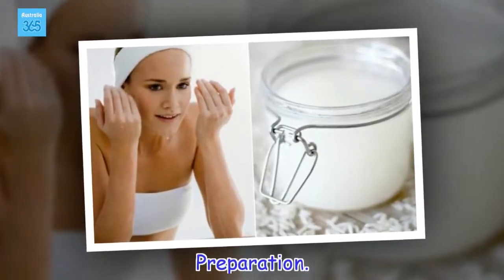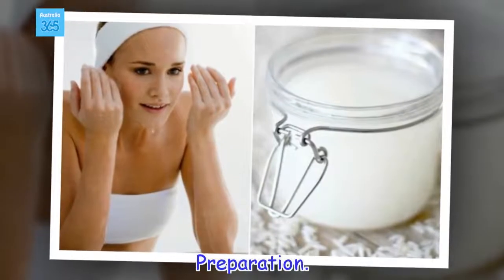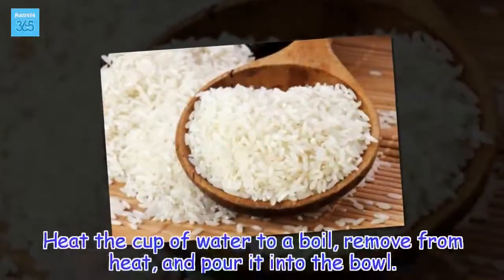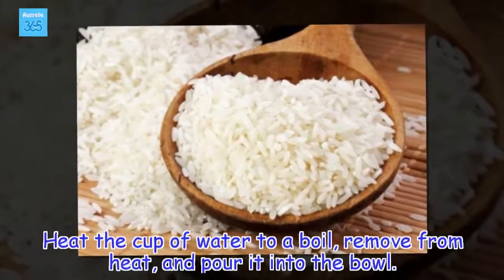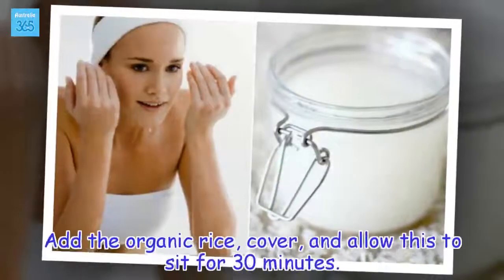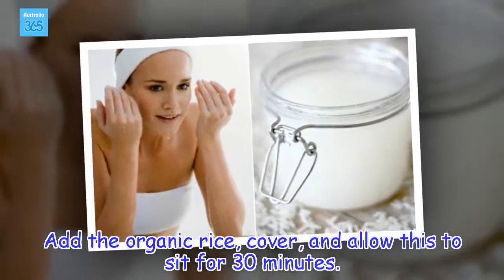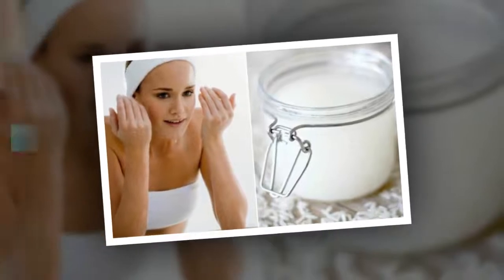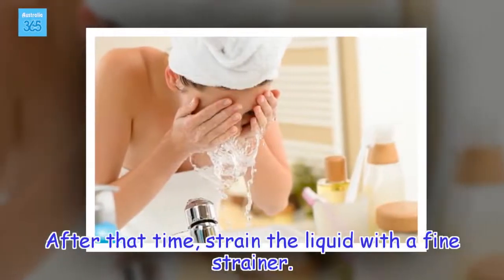Preparation: Heat the cup of water to a boil, remove from heat, and pour it into the bowl. Add the organic rice, cover, and allow this to sit for 30 minutes. After that time, strain the liquid with a fine strainer.